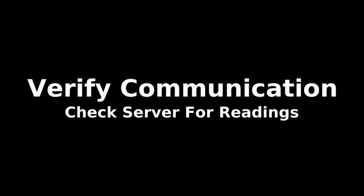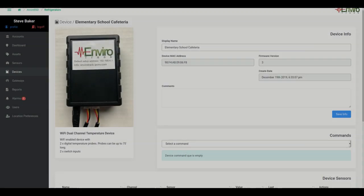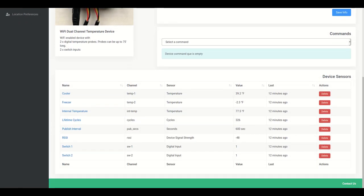Last but not least, you want to verify the communication and see that the device is providing the readings from the sensors to the server. That server can be in the cloud or on site at your location, depending on your configuration. You can see here we've actually named the individual sensors 'cooler' and 'freezer,' and we can see the two values that they're providing. This tells us that everything's good to go, that the sensors are reading, data is being processed, and now we can monitor the devices 24-7 and be alerted if they get out of a specific threshold.